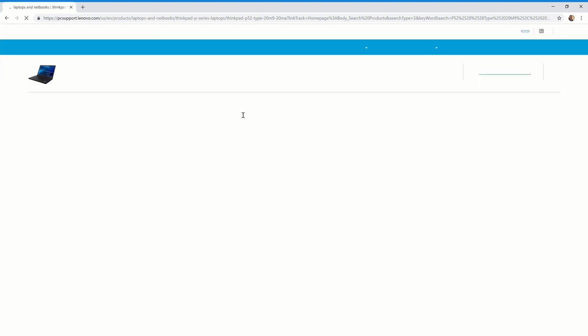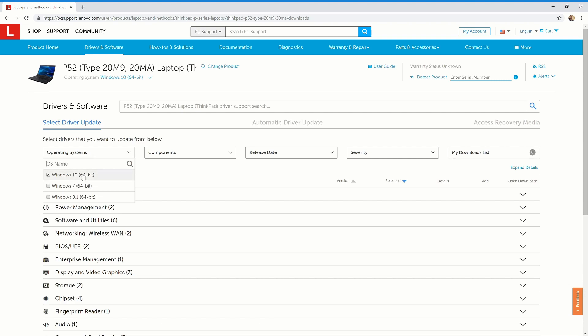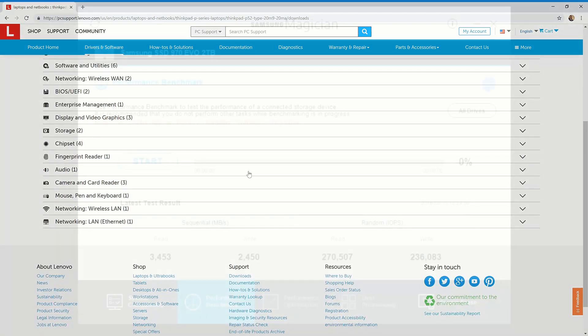Once you have internet up and running, you'll want to go to the Lenovo website and download the rest of the drivers. I also downloaded Samsung Magician to manage my hard drives.